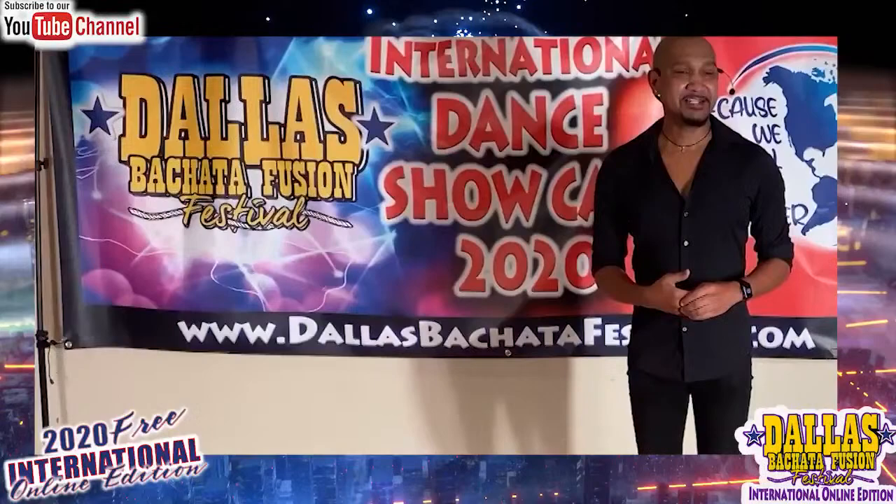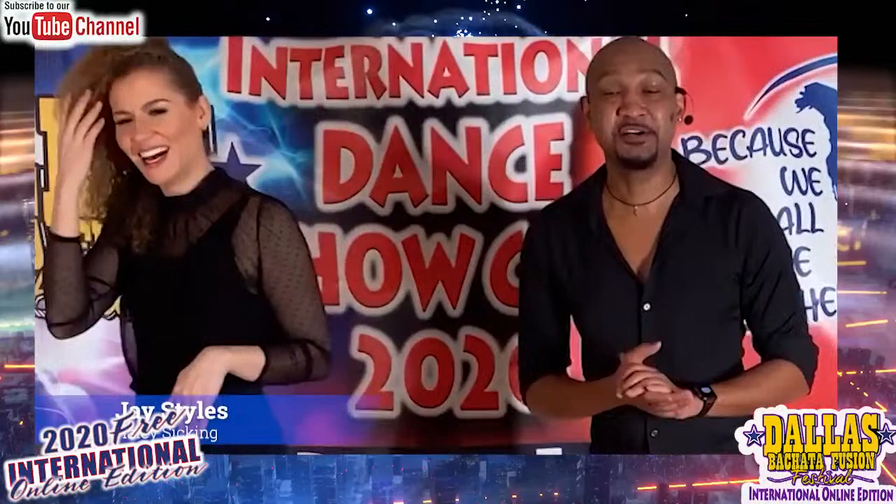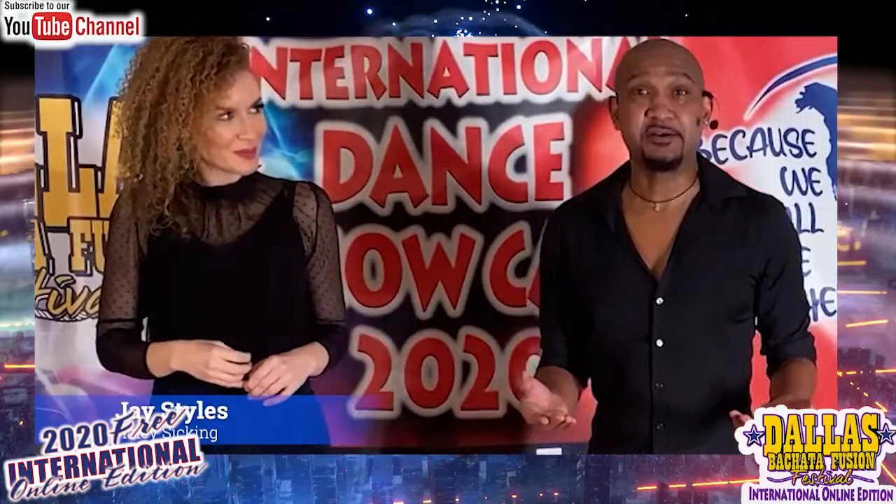Hey guys, Jay Styles here from Dallas, Texas, and I have the assistance of the beautiful Miss Haley Sicking — world famous singer and dancer, you need to check her out, world famous opera singer. We're about to start the cha-cha class, so hopefully you guys already have your cha-cha basics down, and we can have a little fun with this and play for the next 30 minutes.